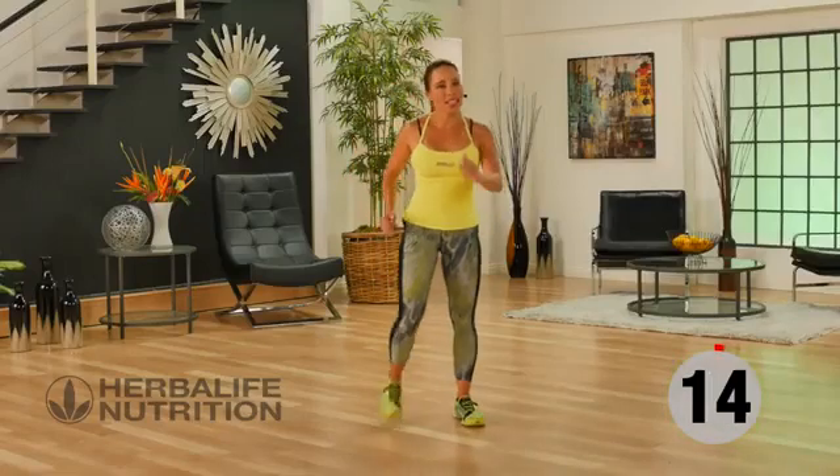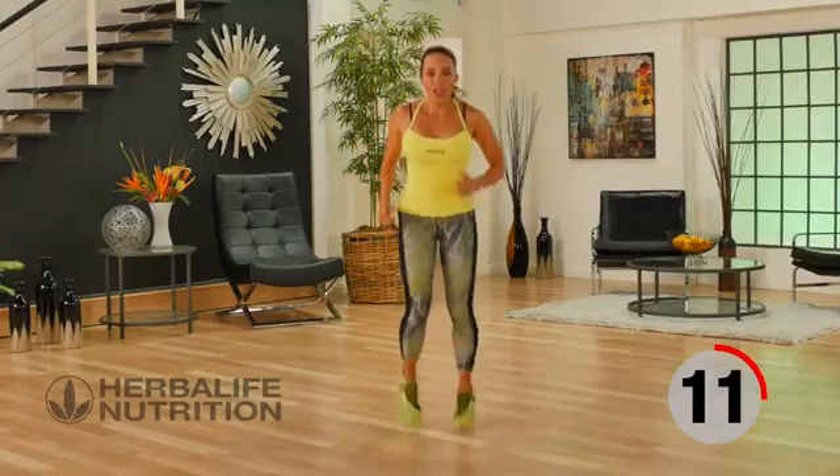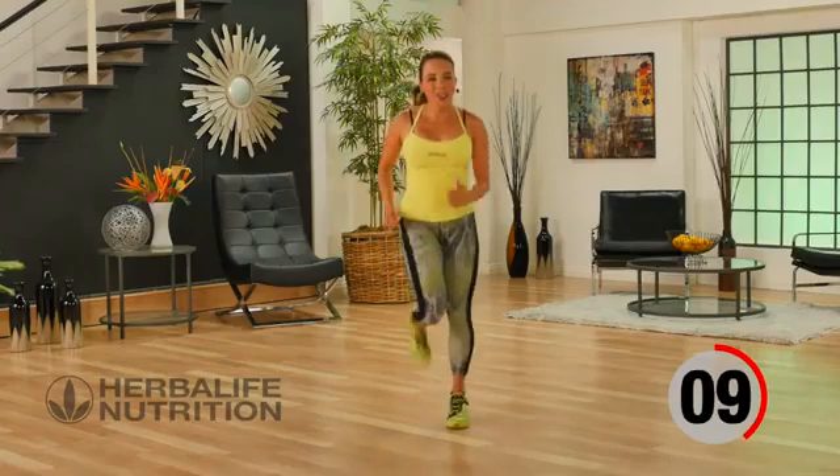Remember, walking butt kicks — if you want to, that's how you can activate your hamstrings. Or you can join me with active butt kicks for your rest.